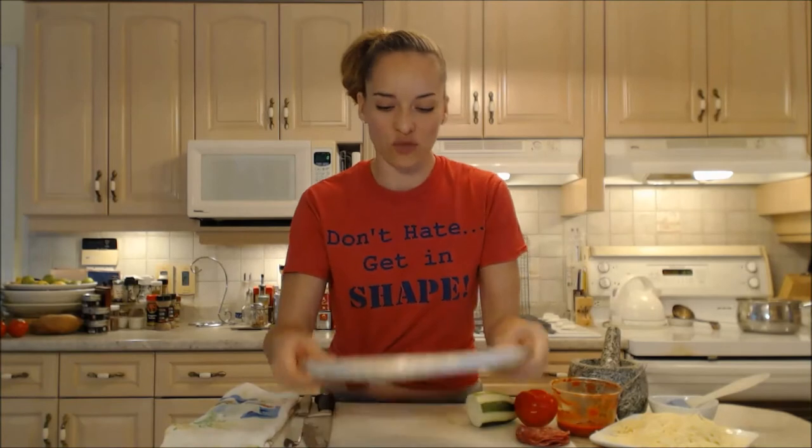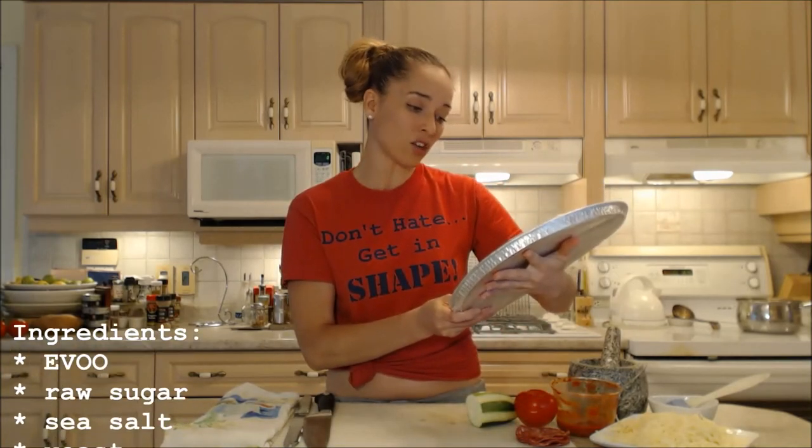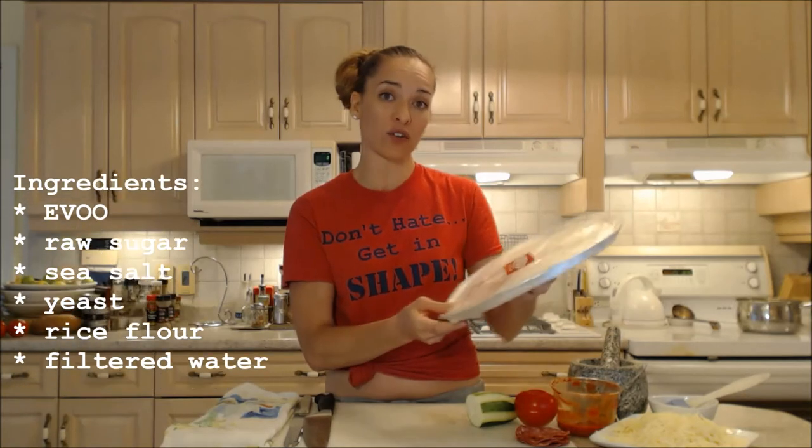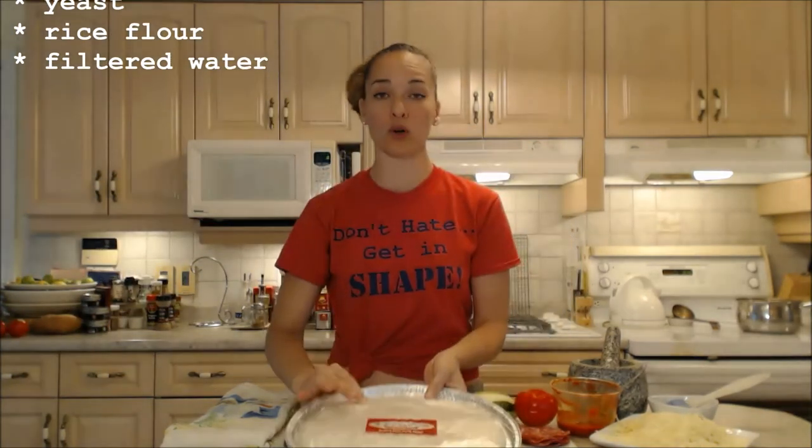If you're wondering what's in here, it's all natural stuff — things that you can actually pronounce and read. There is extra virgin olive oil, raw sugar, sea salt, yeast, rice flour, and filtered water. And that's it. You can check them out at RobertosPizzaPassion.com for more information.